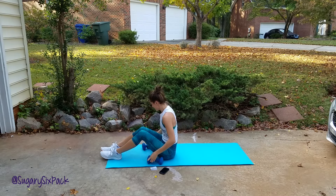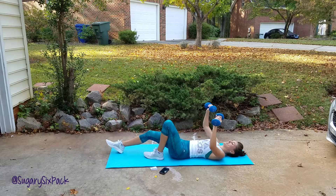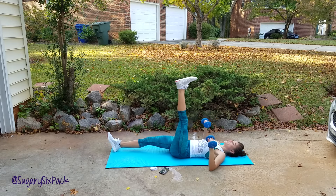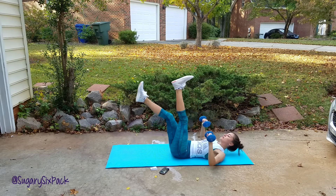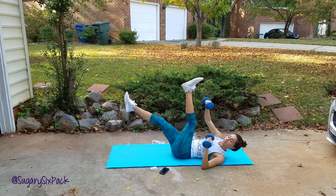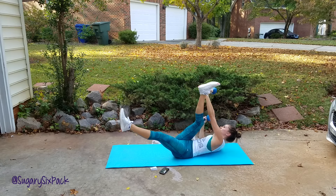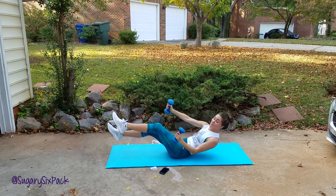We're back on the mat for a scissor reach. For this one, arms start down again, one leg is up, and you're reaching across your body towards whichever leg is up — just like that, scissor reach.